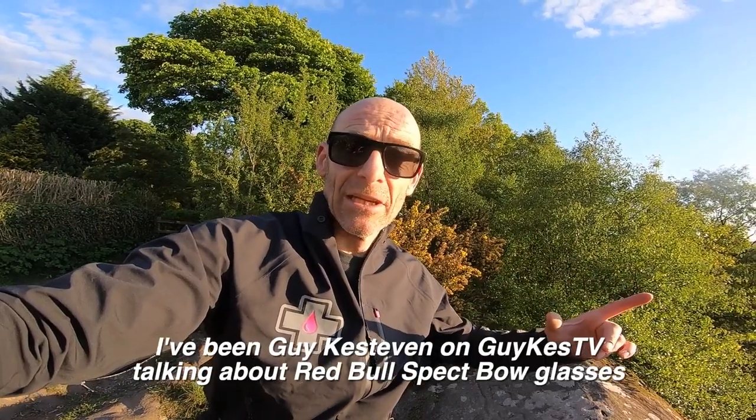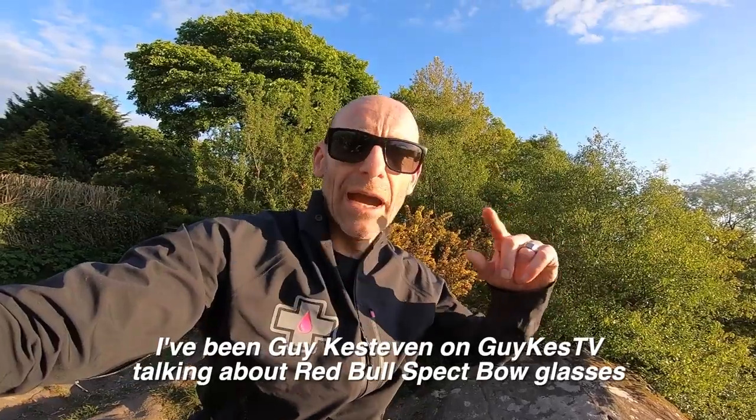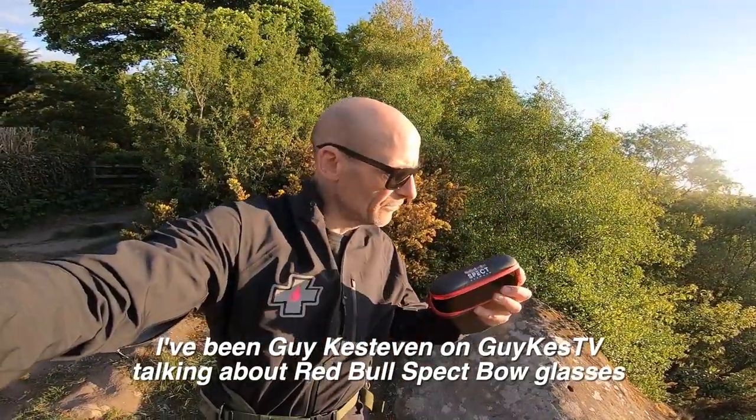Anyway, I've been Guy Kess on Guy Kess TV, talking about the Red Bull Spectre Bow action sunglasses. Oh, and I forgot to say — they come in a nice case with Red Bull on, so people know that you're rad.